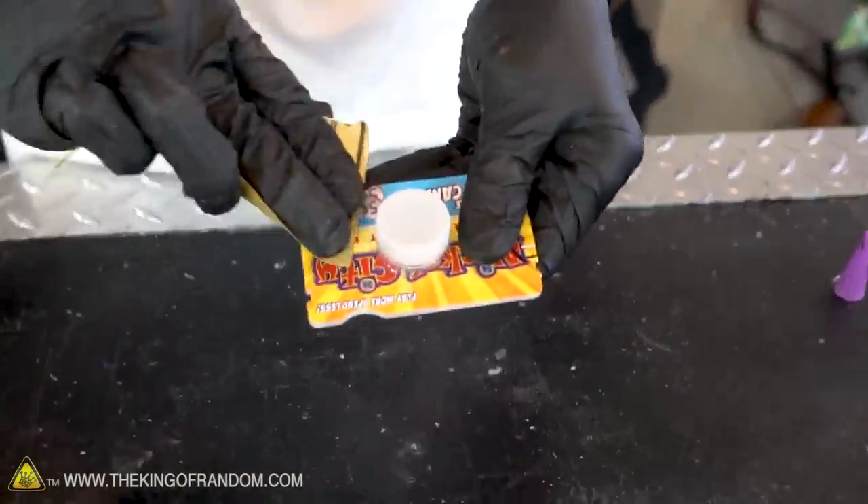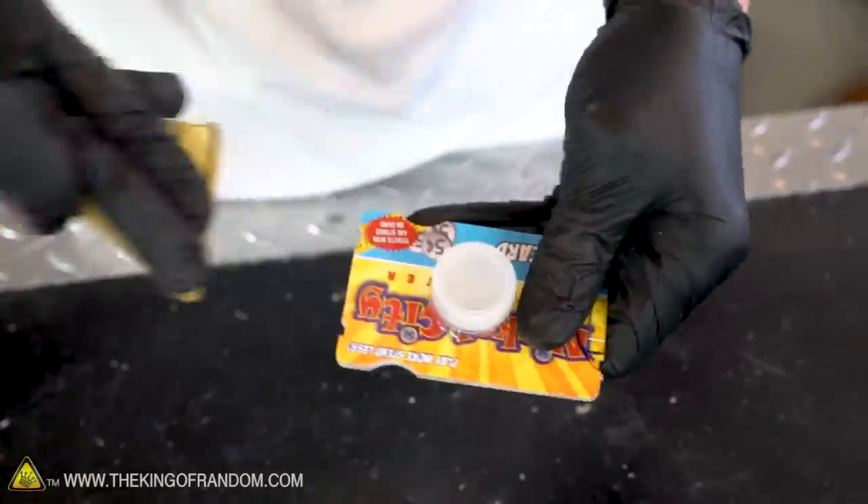We've got one thing left to do before testing this out, and that of course is to paint it. We love to give things a little bit of decoration here — let's lightly hit the surface with some sandpaper first to make the paint grip nicer.